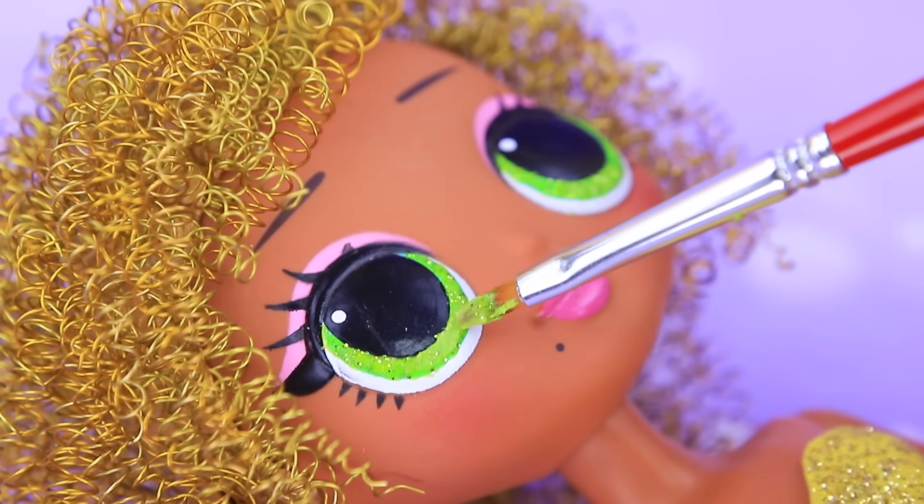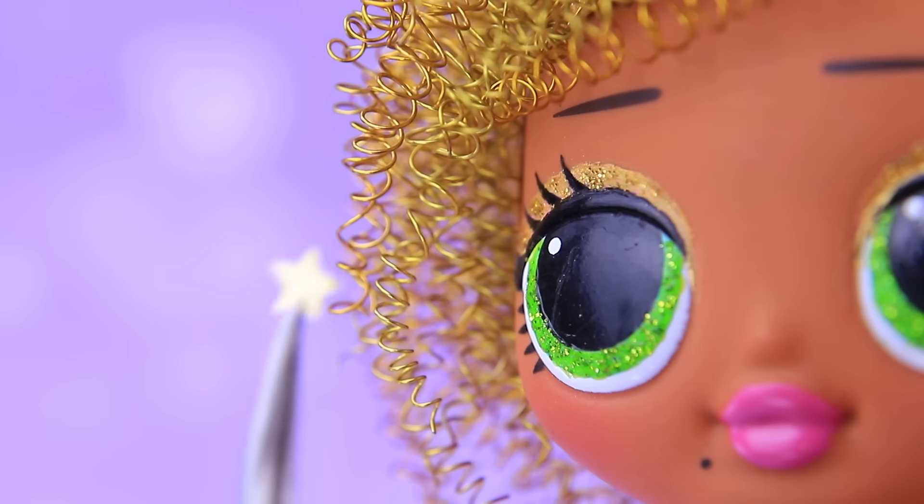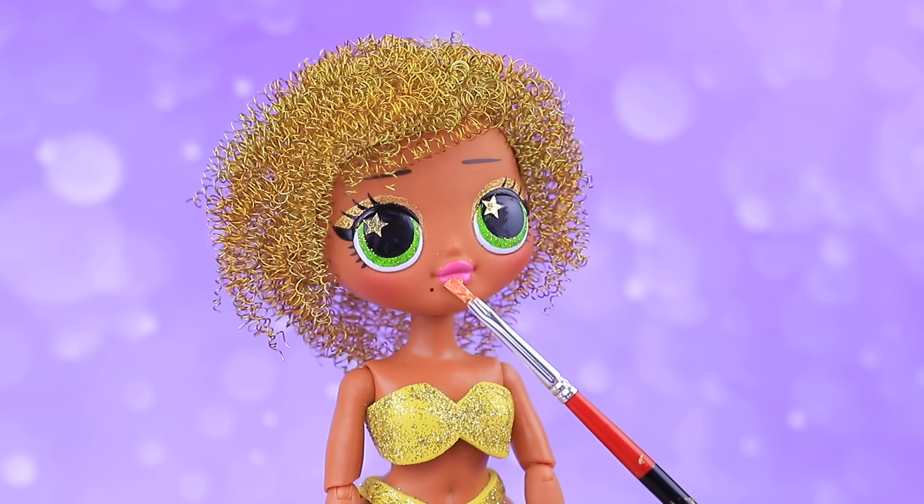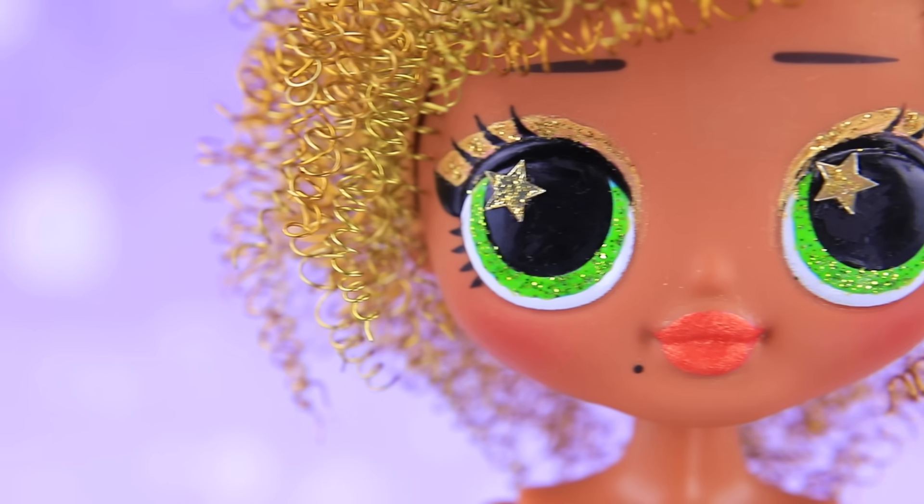Our girl has green eyes, gold eyeshadow, and stars in her eyes! Finish the makeup with lip gloss! She looks so pretty!